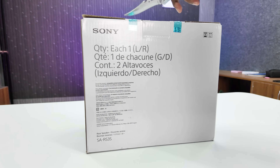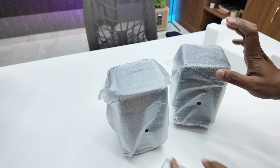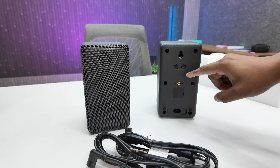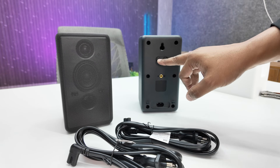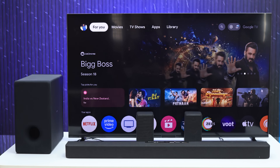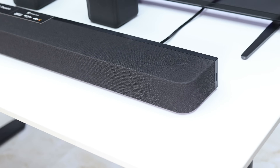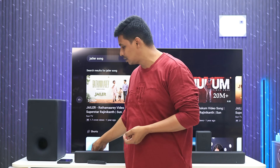Here is the unboxing of the rear speakers RS3S. We have a warranty card, two cables and power cables. The rear speakers are a small size. On the back side there is a link connector and power connector. There is Sony branding here. The build is premium, very attractive, slim and lightweight.